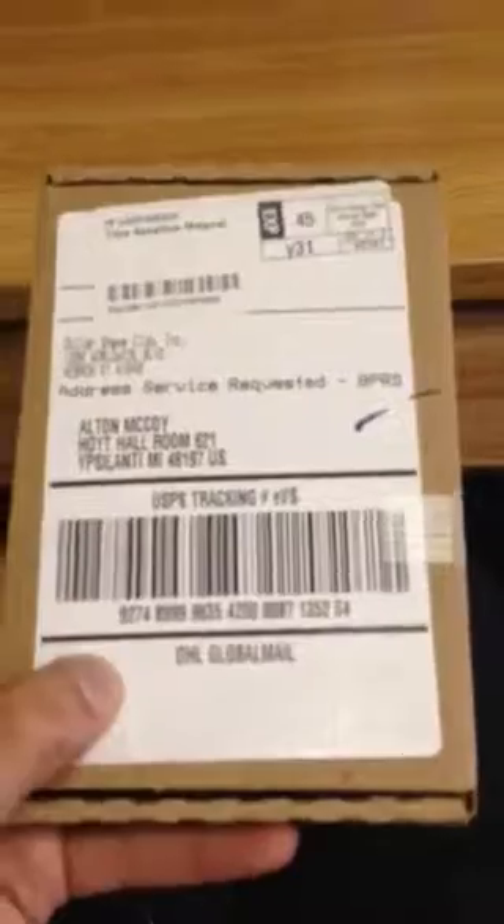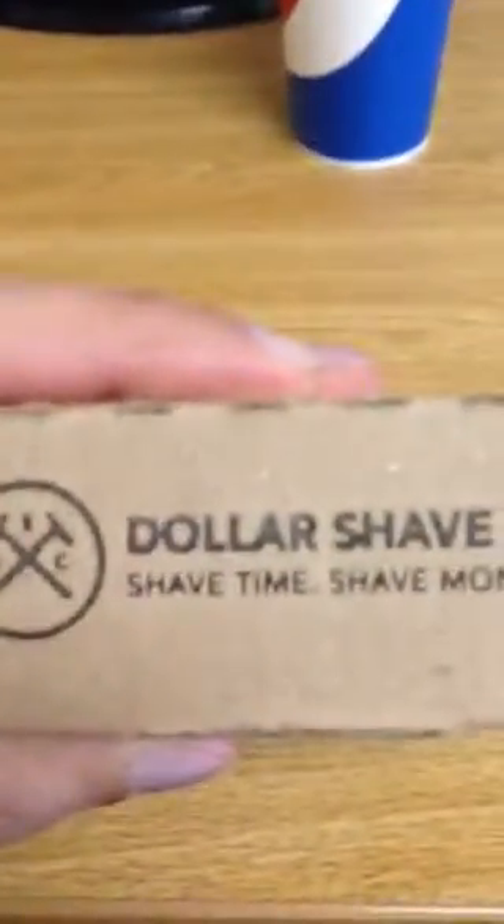As you can see, there's my address for my school, like an EMU. As you can see, it says Dollar Shave Club right there — like how it says 'shave time and shave money.' Funny. So let's take a look and see what this thing has to offer.